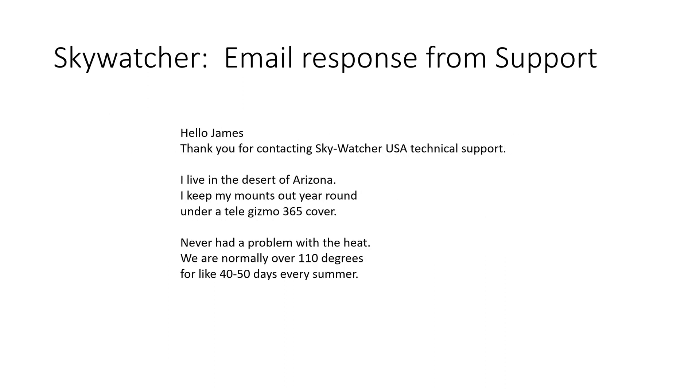I sent an email to Skywatcher because I couldn't find any specs on their website either, but Skywatcher's tech support has always been pretty responsive to me. The message I got back didn't really contain specific information, but I'm taking it as an assurance that there's no problem with my Skywatcher gear under the 365 covers.